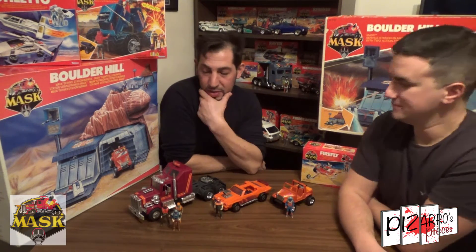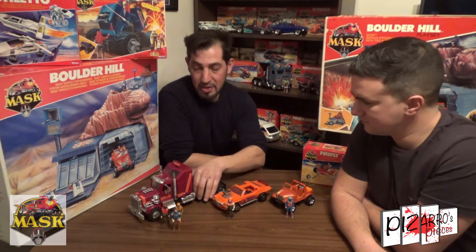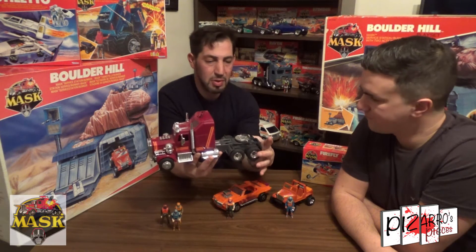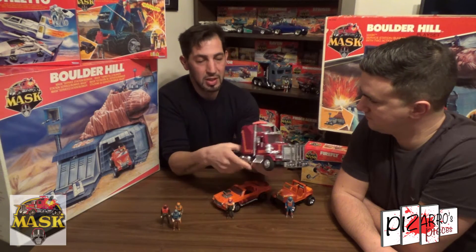Yeah, a big favourite, part of the cartoon series obviously. Everyone will remember Rhino. Massively worldwide sold toy. It does exactly what it does in the cartoon — there's nothing that none of these vehicles don't do. Sometimes they look different in the cartoon depending on how they're drawn, but these toys just do what they do in the cartoon. You've got the battery wrap and you've got the ejector seat.